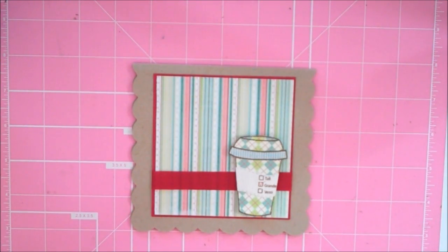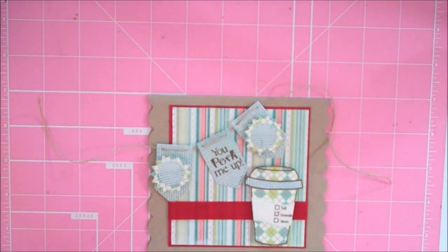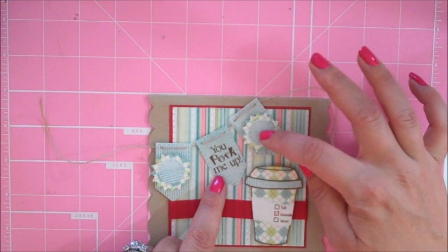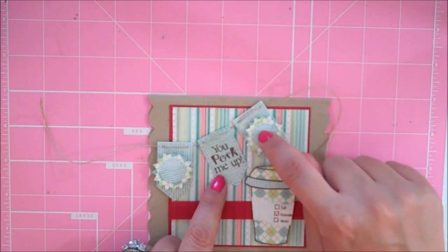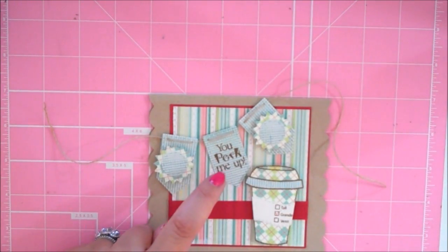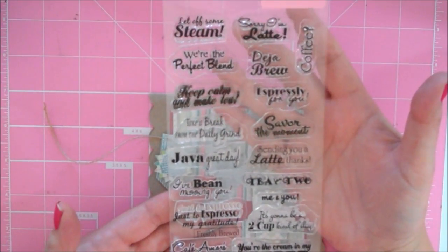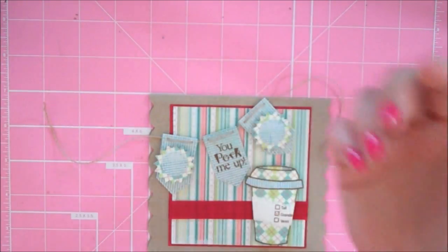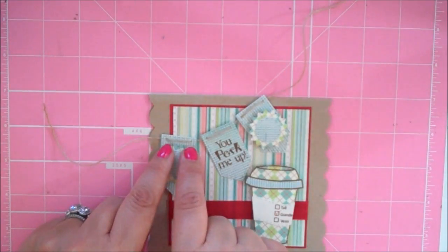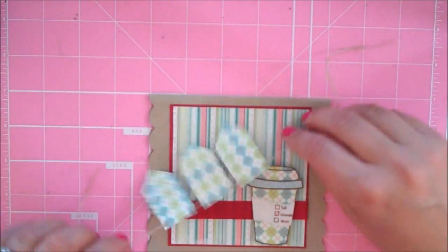Now for my super cute banner: I cut the banner pieces out of that same check paper, a little starburst piece out of the argyle, and the circle piece out of the check. I popped up the starburst and circle on foam circles. My sentiment 'you perk me up' is from the Scrappy Mom set Freshly Brewed — one of my very favorite sets, full of coffee and tea sentiments. I took some Paper Tree ink twine, poked little holes in the top of the banner, and ran the twine through. I'm going to put some ATG on the back of this.